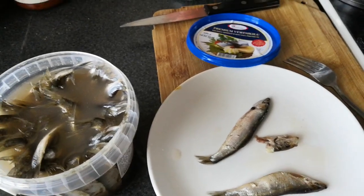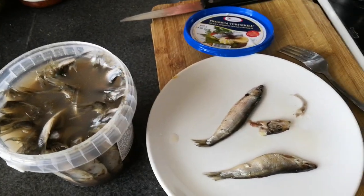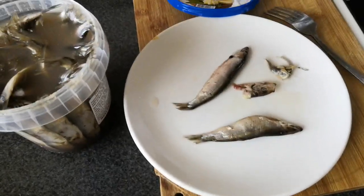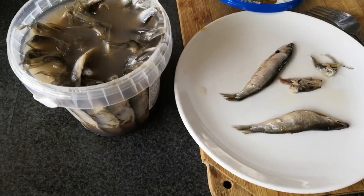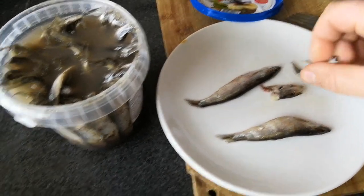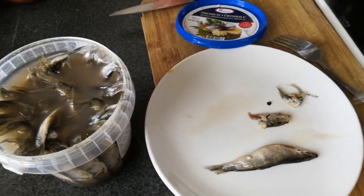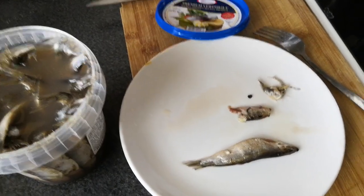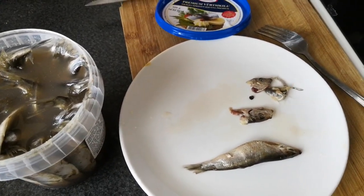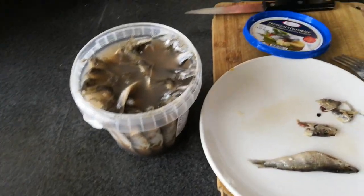Only the head is left, some bones, and a tail — that's it. Actually it is very salty, there's a white pepper. Maybe you need to keep — wash that solution off under running water. But it's very good as an appetizer.